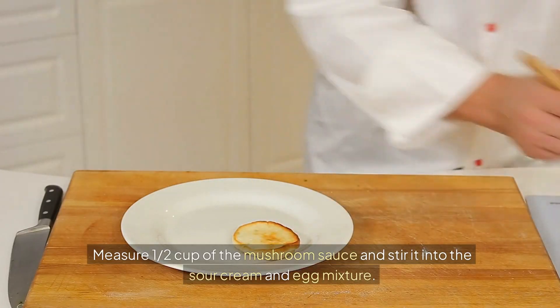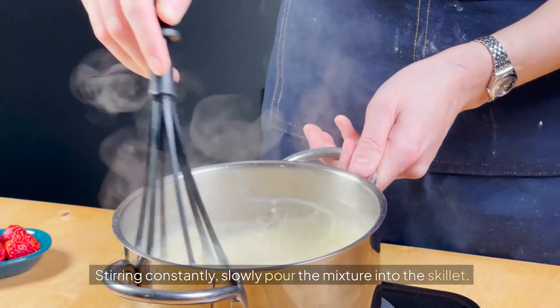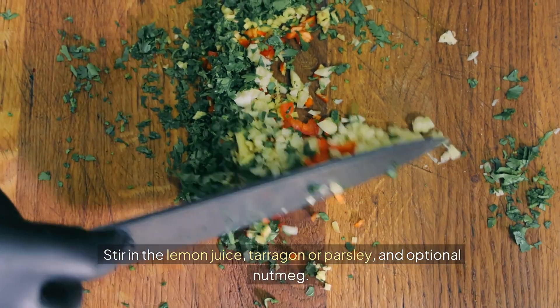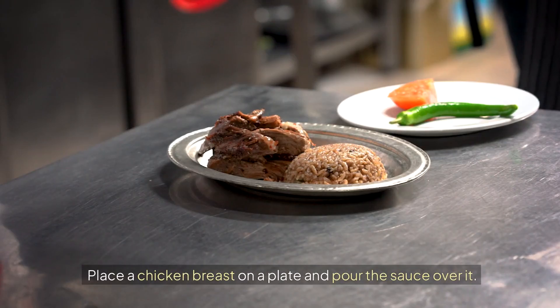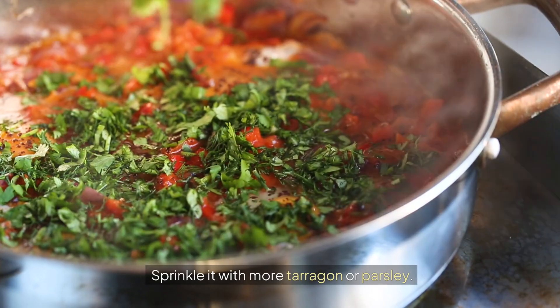Measure one half cup of the mushroom sauce and stir it into the sour cream and egg mixture. Stirring constantly, slowly pour the mixture into the skillet. Stir in the lemon juice, tarragon or parsley, and optional nutmeg. Let it simmer for five minutes. Place a chicken breast on a plate, pour the sauce over it, and sprinkle with more tarragon or parsley.